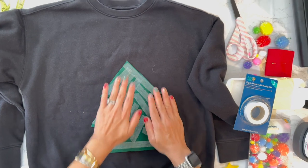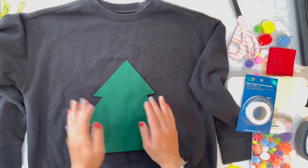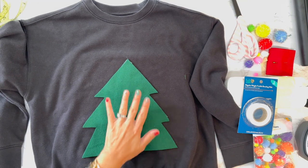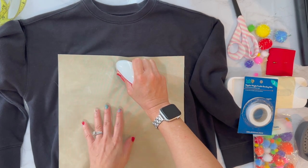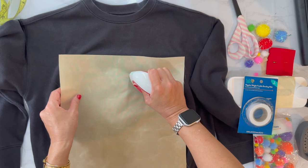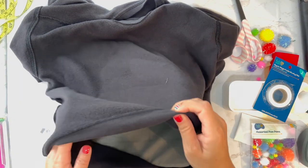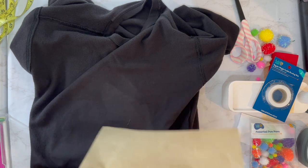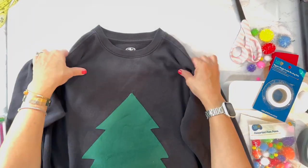I'm just pushing it down and quickly flipping it over, hoping it stays. Also, this is an ugly sweater so I'm not stressing about perfection. I'm putting my Easy Press mat underneath, placing a teflon sheet over the top, and holding it for 10 seconds in each spot. My phone ran out of memory partway through, but all I did was turn it inside out, put the teflon sheet on, and iron all over again for 10 seconds each section. Turning it right side out, it looks pretty stuck.